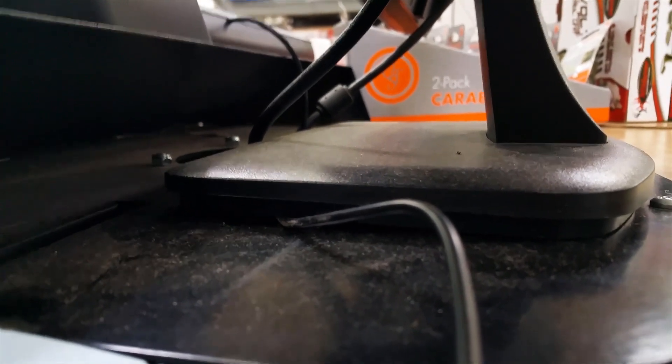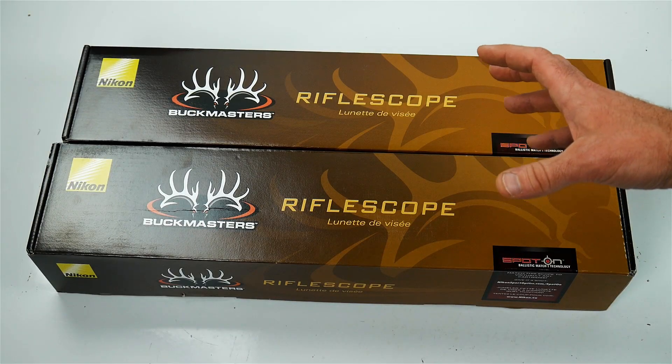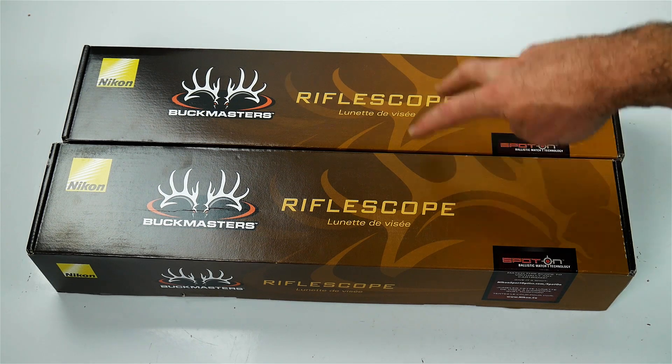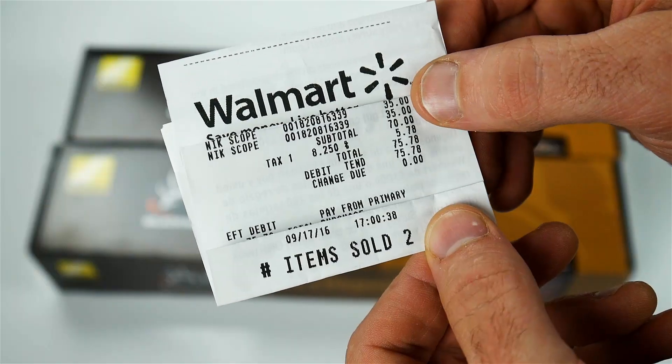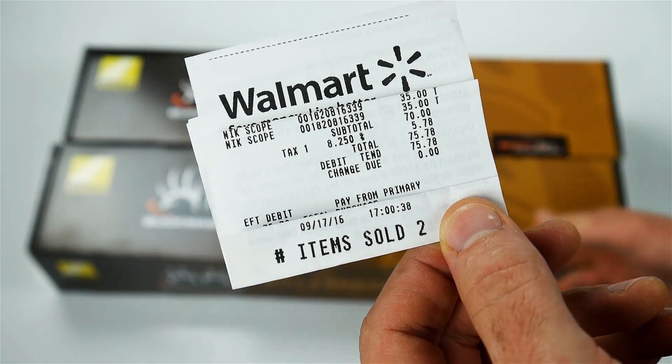Eventually he got down there in the case and I walked around where I could see up underneath. As he was looking, I saw these two 4-12x40s. There was also a 2.5 to 10 — I guess I should have checked the price on that — and they also had a 3-9x40. But I saw these two and I said, "I'll take those two Nikons." He looked and looked for the Bushnell binoculars and could not find them, so I cut my losses. I was happy to get these because these are really what I wanted — some of these 4-12s. So there you go, $35 a piece. And if you look on Amazon, these are $135 to $150.